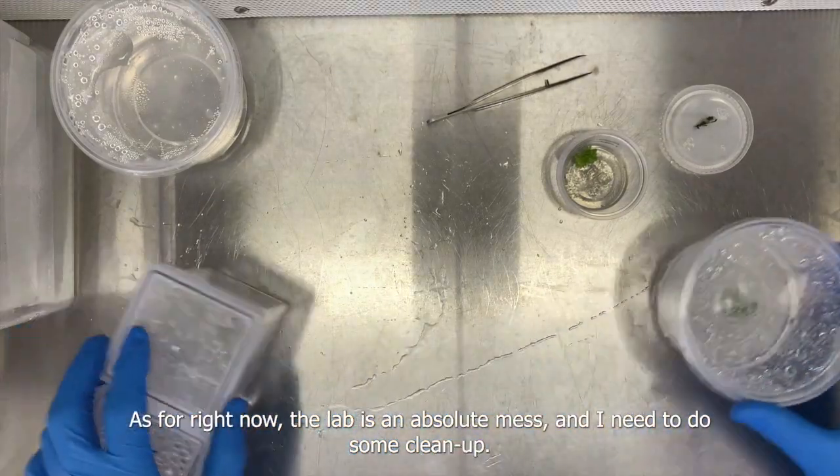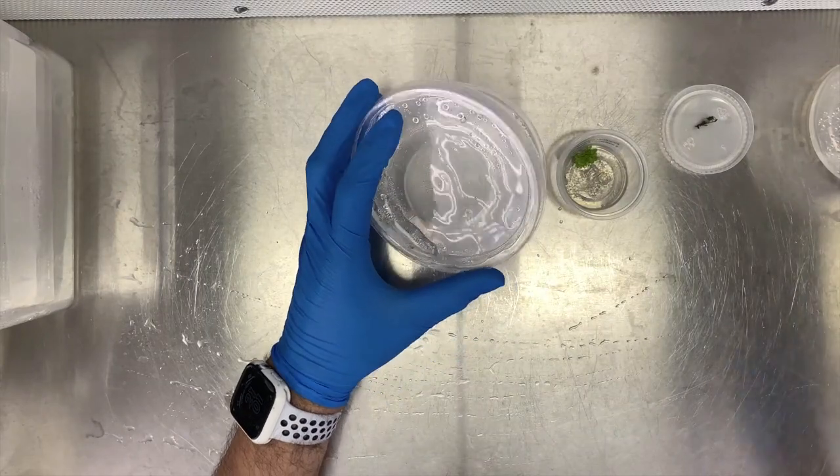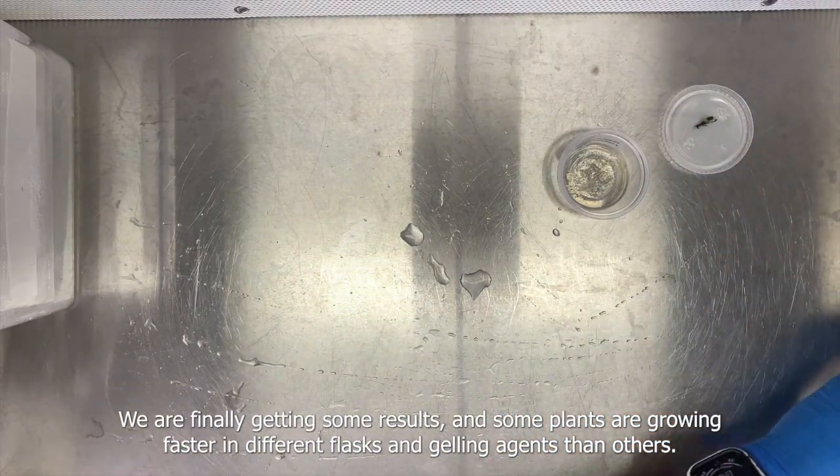The lab is an absolute mess and I need to do some cleanup. Make sure to subscribe to the channel and check that video out. We are finally getting some results — some plants are growing faster in different flasks and gelling agents than others, which is very interesting.